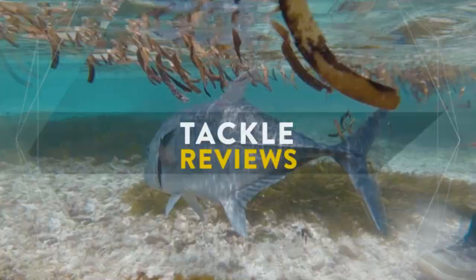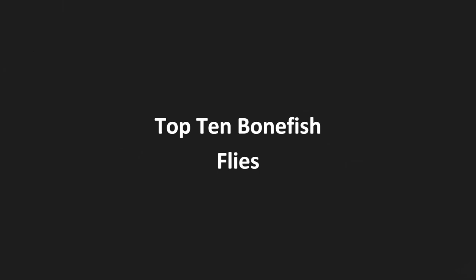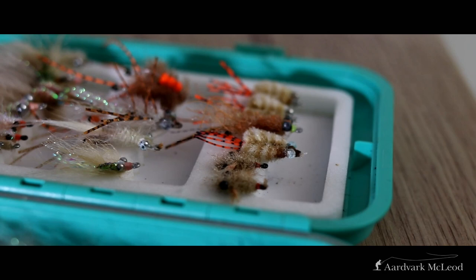Hello chaps and chappers, and this week we're going to talk about my top 10 bonefish flies. It's that time of year, saltwater trips are on the horizon, and I was pulling out all of my fly boxes to have a look and see what's in there — stock check — see what I need to stock back up on, which fly patterns worked last year and which ones didn't.